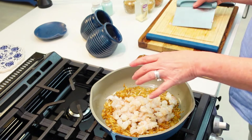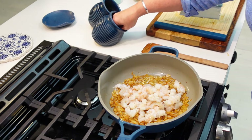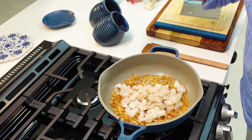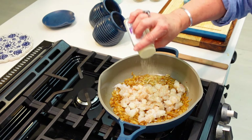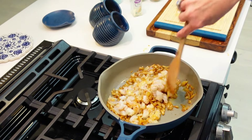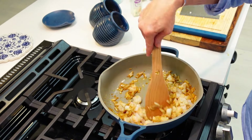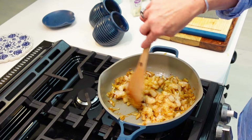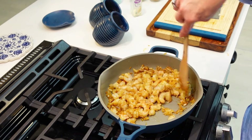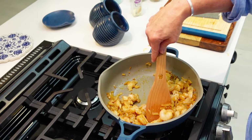Boy, it smells good in here! I'm using my other hand — not the one that touched the shrimp — to sprinkle a bit more salt, a bit more pepper, and a little more garlic. I'll start stirring this up so the shrimp makes contact with the skillet. You can already see some of it is turning pink. Make sure you watch all the way to the end of the video because I have another surprise to share that I haven't told you about yet!